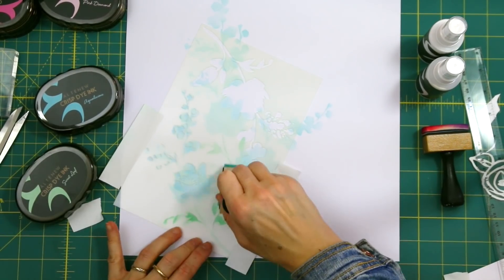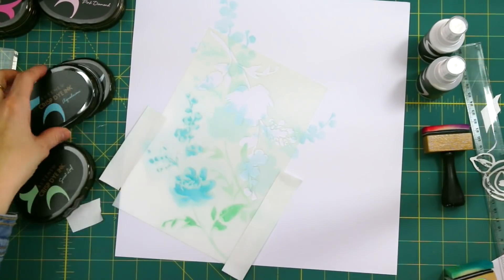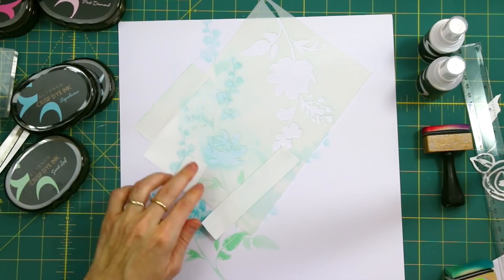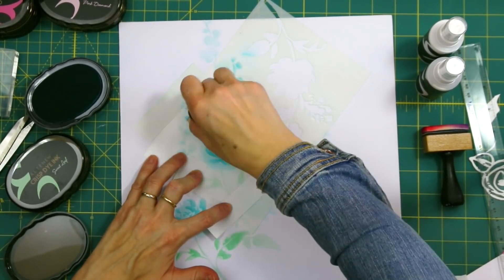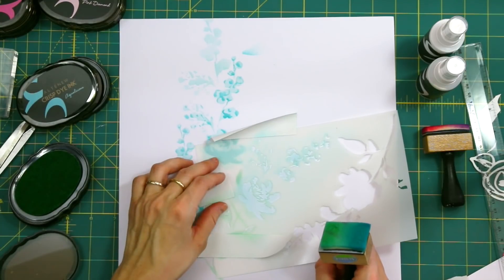Once I have created the first layer with my stenciled image, I'm going to go over with a darker color, and I'm just going to flip over the stencil and use the second stencil to create a little bit of detail. For the green, I'm using sweet leaf, and for the blue — which is the darker shade after dewdrop — it is aqualicious. And as you can see, just by adding that little bit of extra color, you add lots of depth.